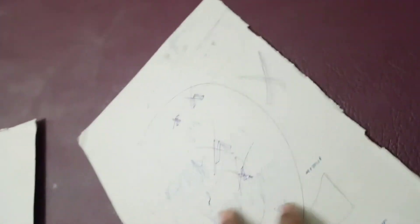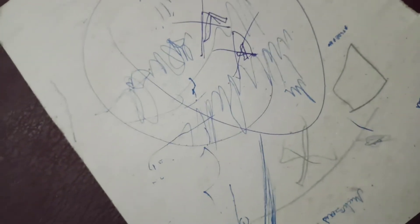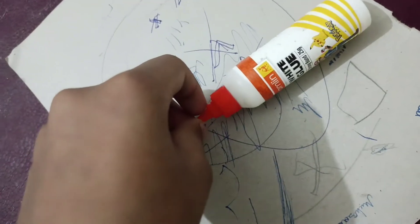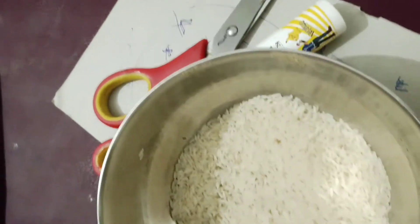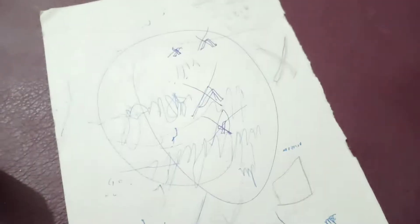Hello guys, today we are going to make a wall hanging with thin cardboard. First we need four things: rice, a thin cardboard, glue, and scissors. Let's start!